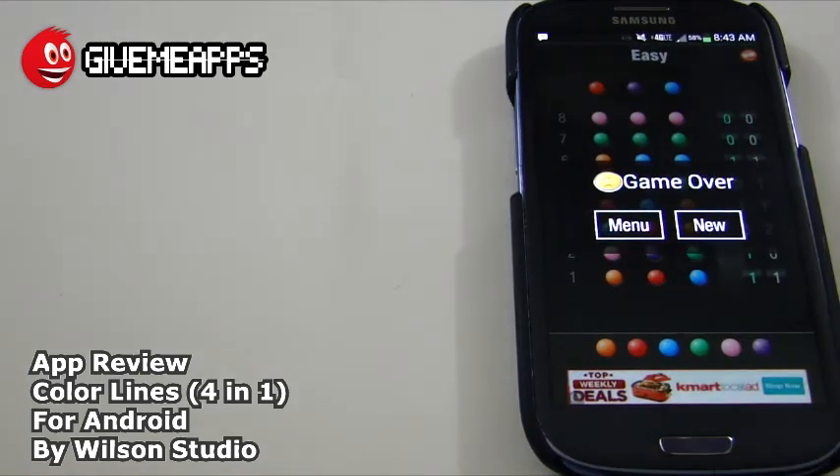So we have spent close to ten minutes on this review. You are checking out Color Lines 4-in-1. The whole game is based on colors. Once again, we showed you Color Lines, Push Boxes, Diamonds Tap, and Guest Codes. Pretty cool — you've got four games in one that will leave you not being bored for quite some time. Do check it out. This is by Wilson Studio — it's a casual game, 4-in-1. It's a free install and it is ad-supported. You see the ads on the bottom — it's not a bad deal.